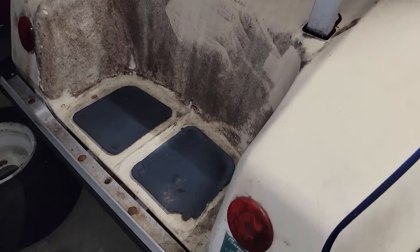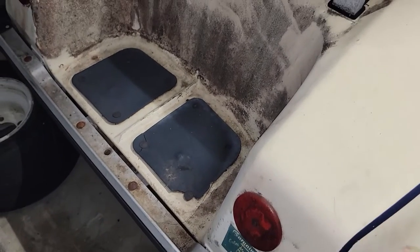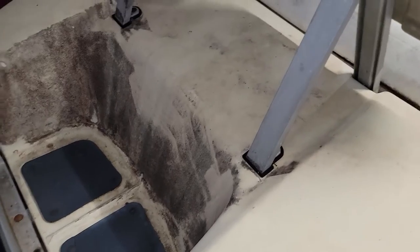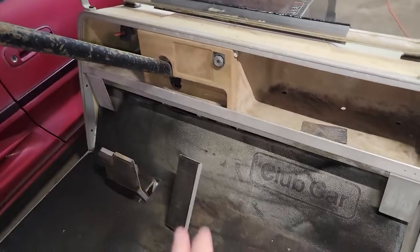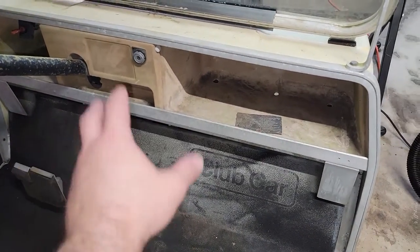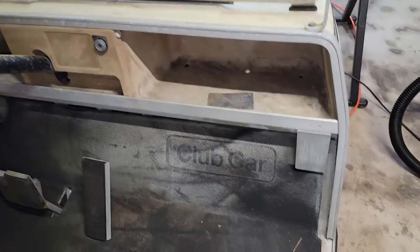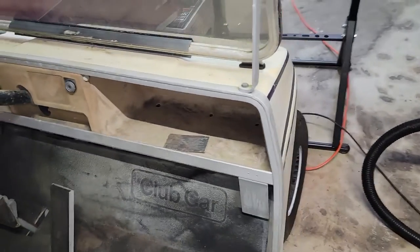I'll also need to replace the reflectors with brake lights and turn signals since I want this thing to be as road legal as possible here in Florida. If there's any money left in the budget, I might add an Arduino tach, which would be pretty cool — maybe a 3D printed dash area. Not sure what to do with that area, but if you guys have suggestions, drop a comment below.